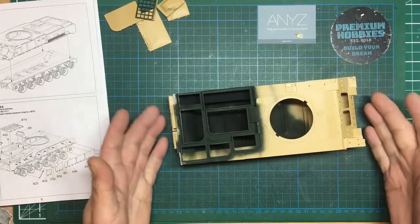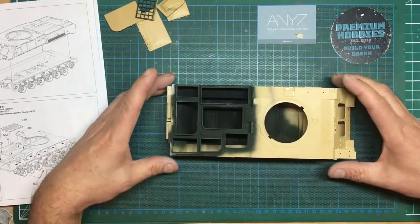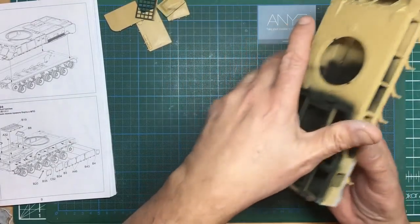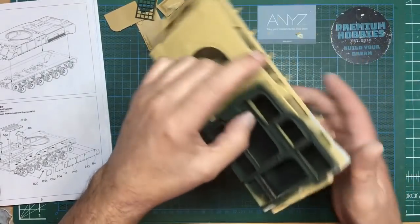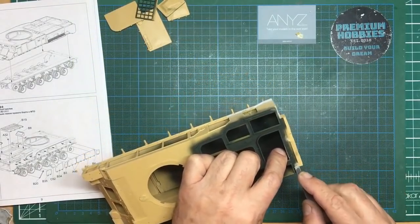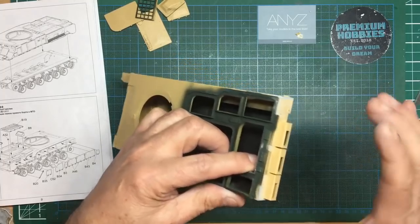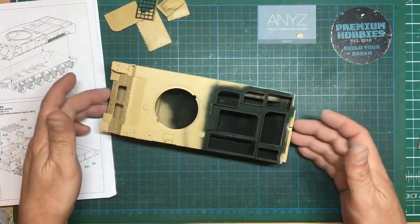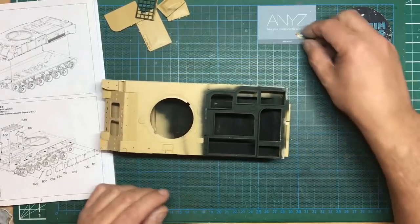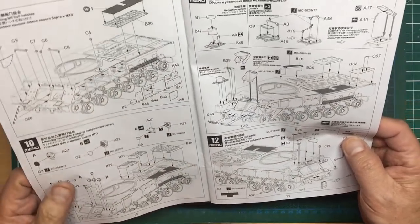Okay, here we are - this is actually about three or four days later. While I've been away I've done all the Mr. Surfacer, sanded it all down, and cleaned up all around the back. I've got a nice seamless joint around there now. Looking at some walkaround shots online, there are actually no seams around here - it just looks like one solid cast lump. So that's the way I've tried to portray it: no seams, no weld lines, no joins around there at all. Hopefully once the paint is on, that's what it will look like.